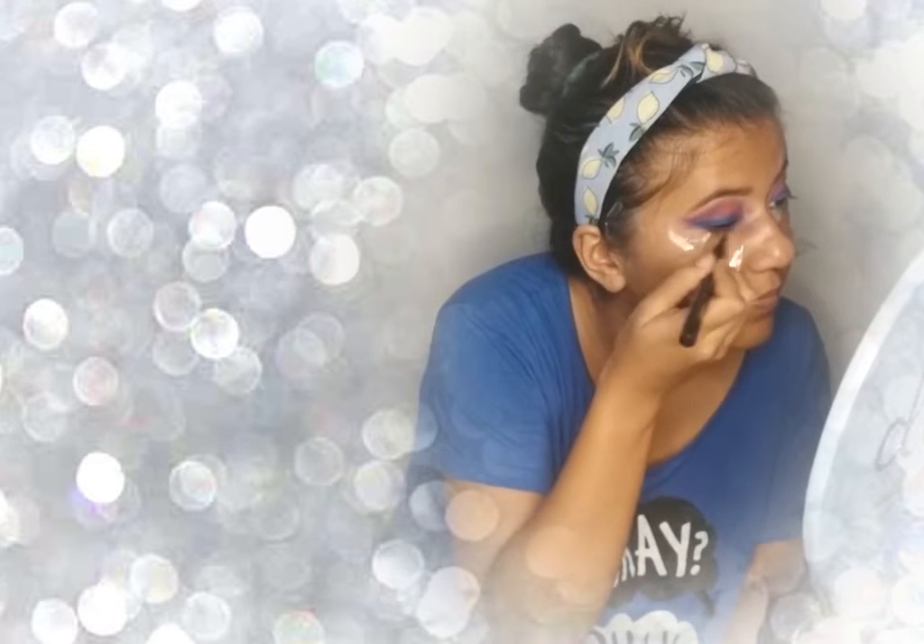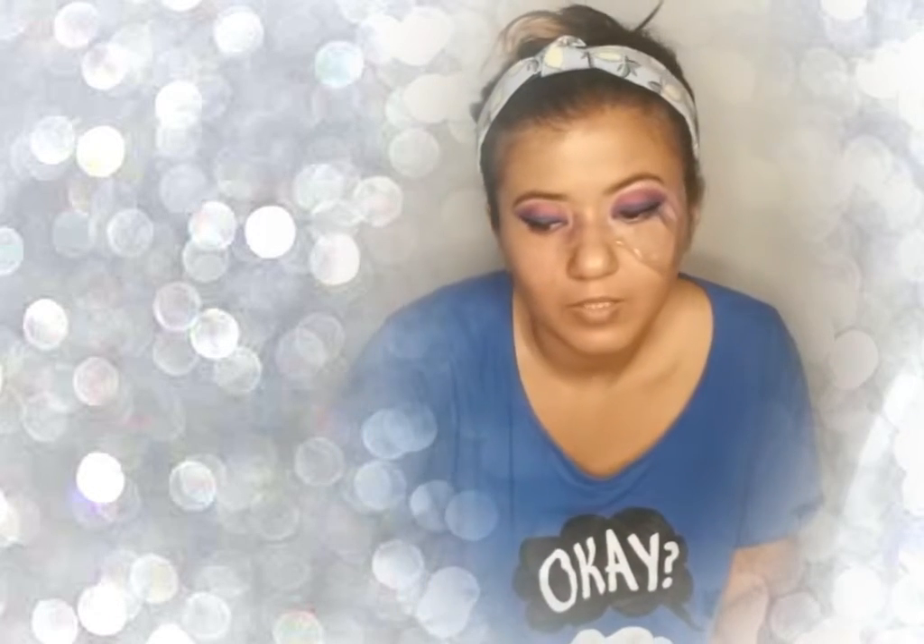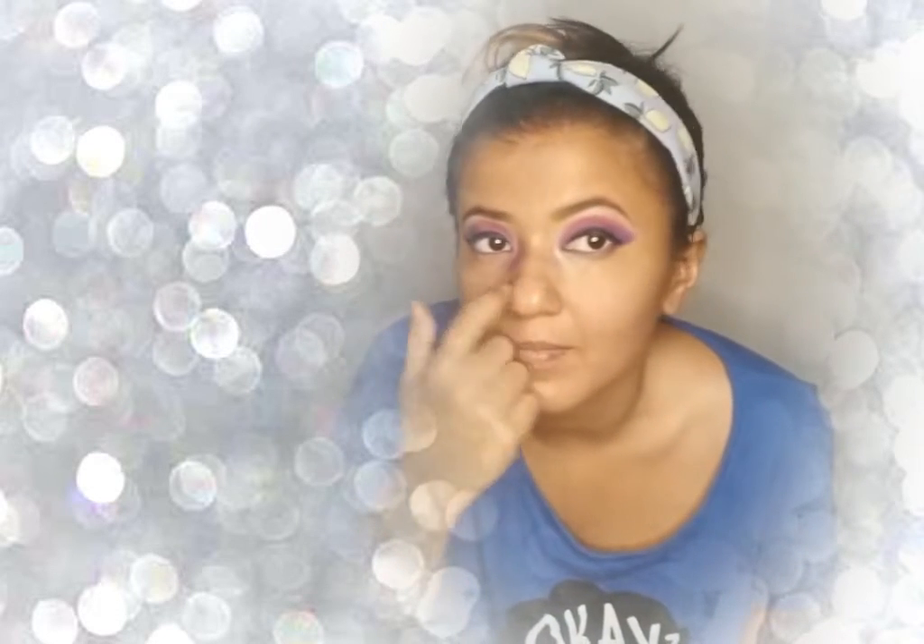I'm going to put the lashes towards the end, so right now I'm going to start with the face makeup. I'm going to start by removing this tape. Before I remove it, I'm going to put the liner first and then remove it. So I put the liner. I'm going to remove this and start by doing my face makeup.